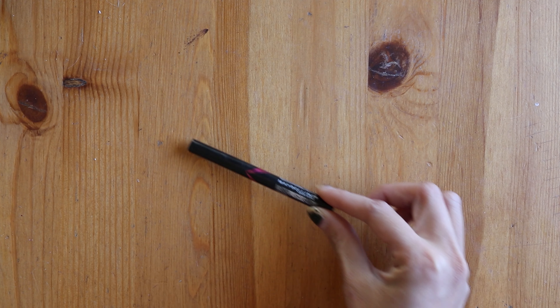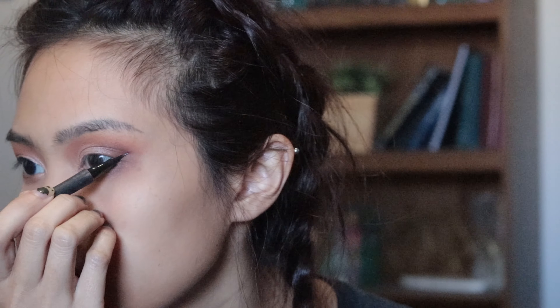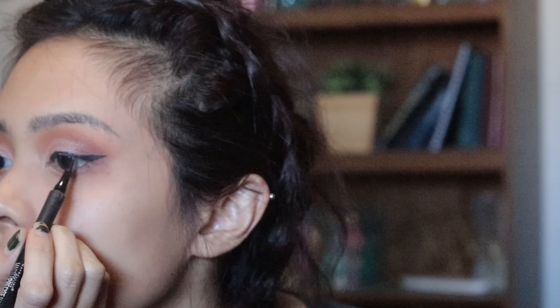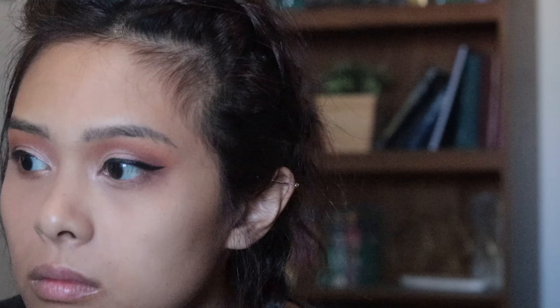To line my eyes I used Maybelline's Master Precise All Day Liquid Liner. I did a short wing on the corners of my eyelids. Then I curled my eyelashes.